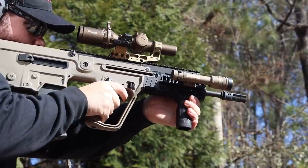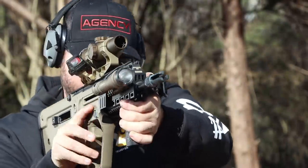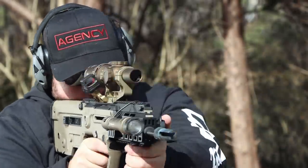Bullpups have their own unique issues, one being manual of arms. They are definitively slower in the manual of arms process compared to what you get from a traditional AR/M16 setup.